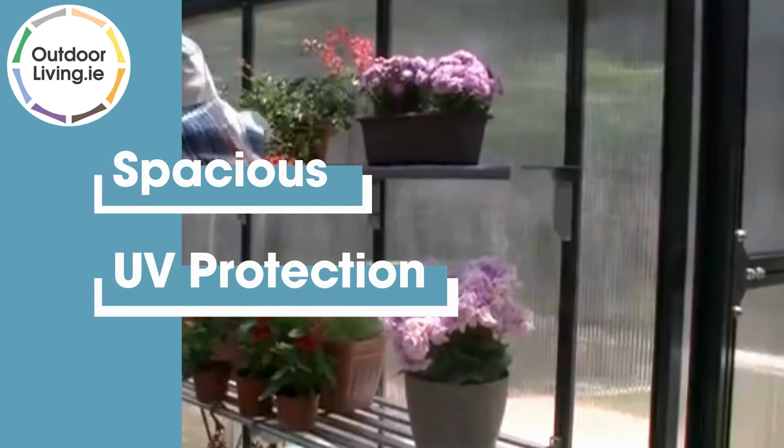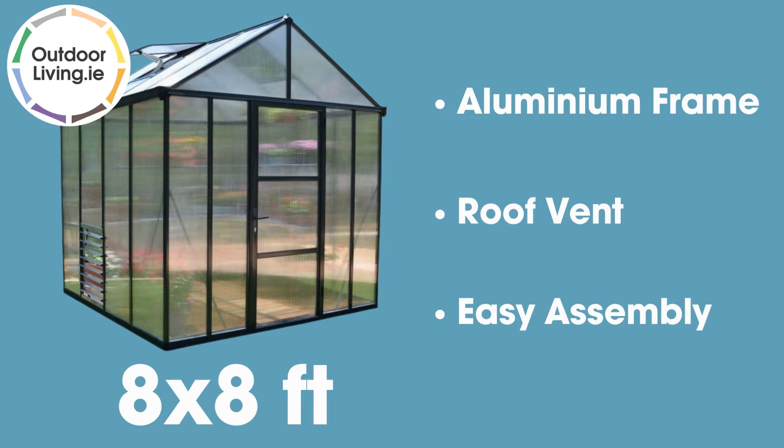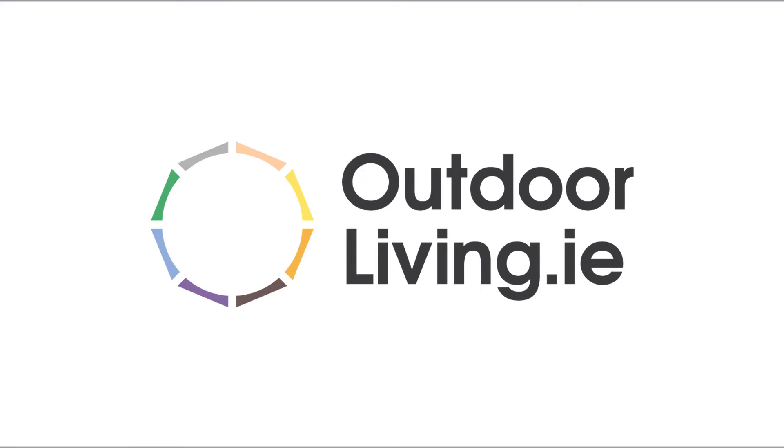There is a high roof for ease of access and the interior is very spacious. It also features a roof vent and side shutter for ventilation. Find out more information at outdoorliving.ie.